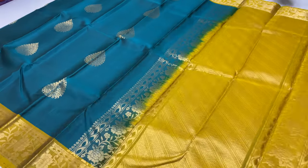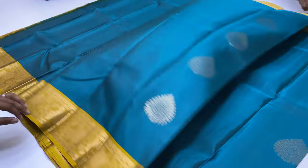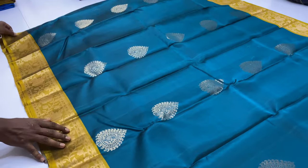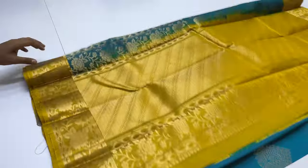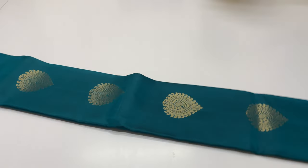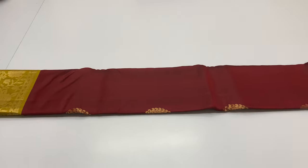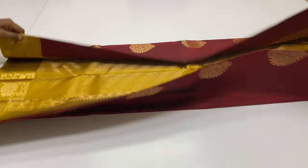International shipping charges are very small. For the US and Canada, the first sari is $13.50. For a 2nd or 3rd sari, you can add $250 extra per additional item.